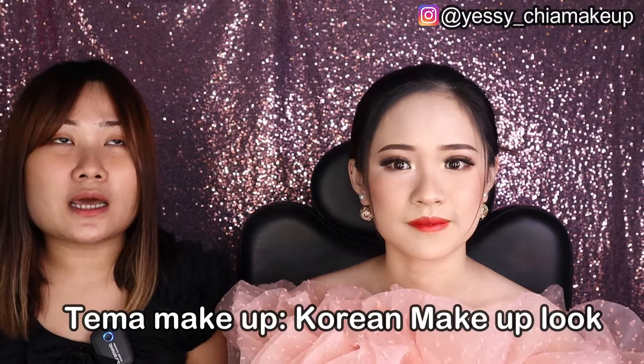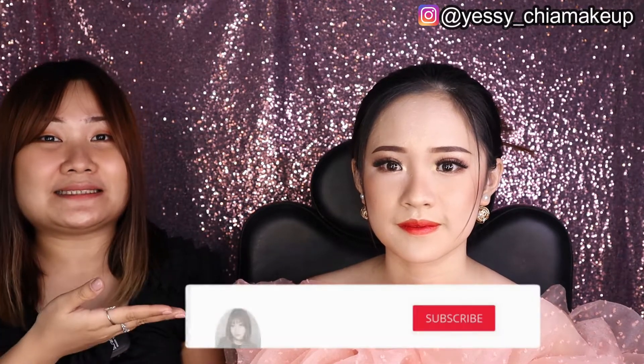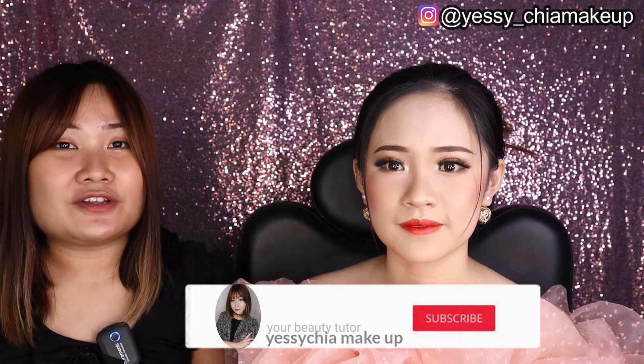Untuk hasilnya seperti yang ada di wajah model Yesi hari ini, yaitu Kak Iren. Tema makeup hari ini Yesi bikin Korean look karena Madam G mendukung banget untuk look Korean. Jangan lupa subscribe channel Yesi dan nyalakan tombol lonceng supaya kalian nggak ketinggalan video selanjutnya. Oke, tanpa basa-basi langsung kita ke tutorialnya!